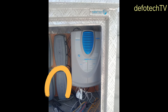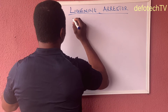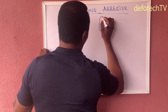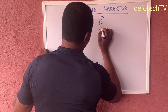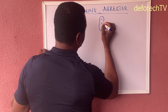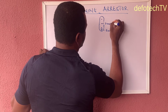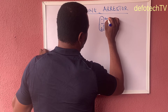Let me just do a caricature sketch. You have something like this — it has three pins. These two are the fence terminals, this is earth, and this last terminal is to the energizer.